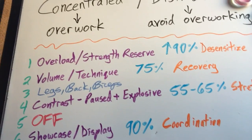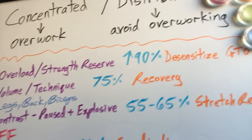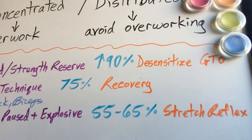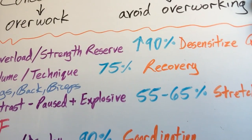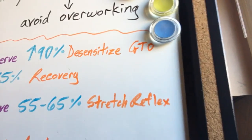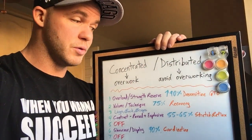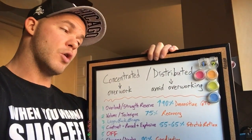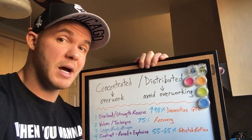Day four, back to bench pressing. It's a contrast loading day where you incorporate pause lifts and explosive lifts with an even lighter percentage of max than day two — 55 to 65% — which will facilitate explosive and pause movements to be used to the best of your ability. The purpose is to train the stretch reflex and also to avoid over-relying on it. The stretch reflex contributes to producing force, so you want to teach your body how to utilize it, but if the stretch reflex is contributing too much, the muscles aren't contributing as much.